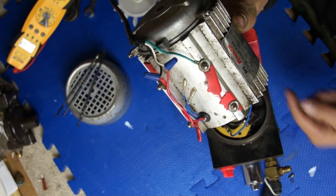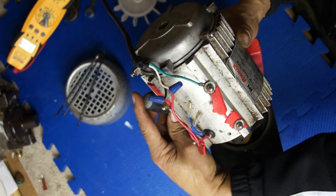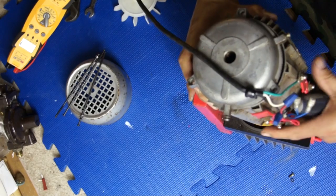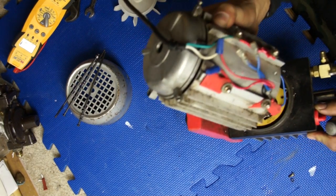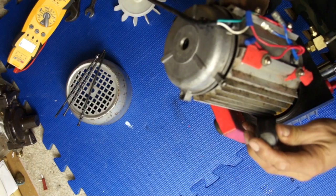Definitely the seal is leaking — all the oil is going where it's not supposed to go. That's not good news, really not good news. Let's see what we can do here.